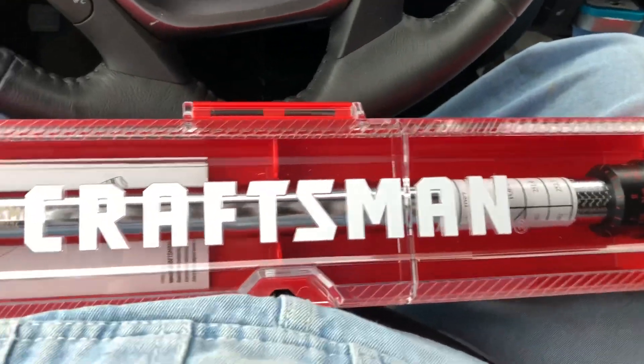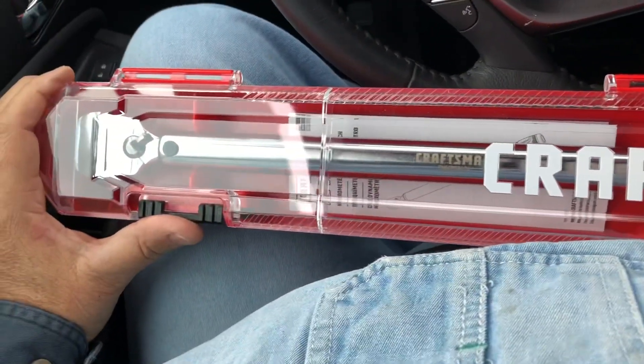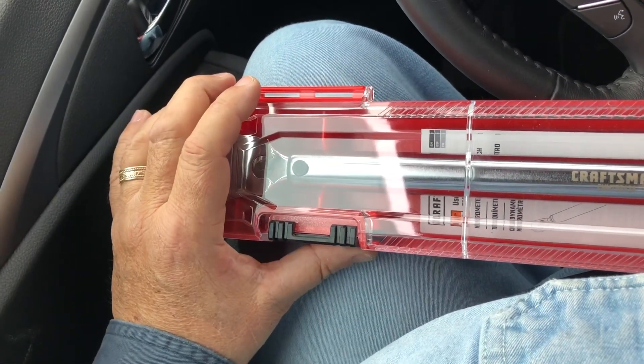I even considered Harbor Freight, but I didn't. They're made in the same place anyway — they're both made in Taiwan.